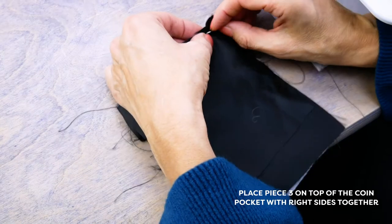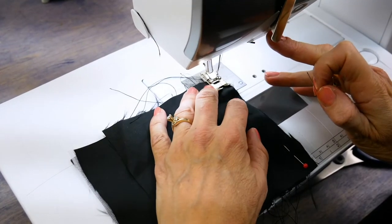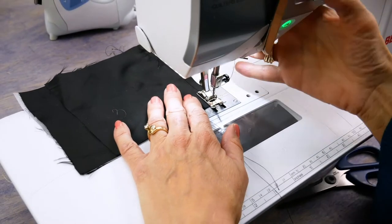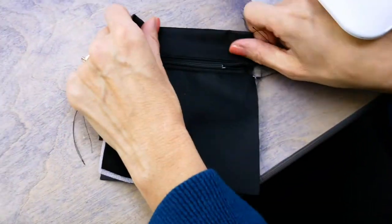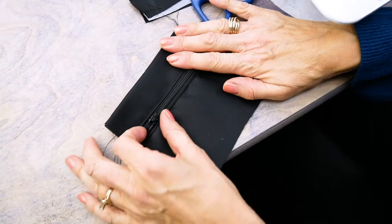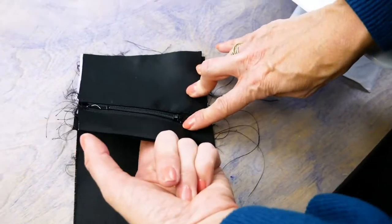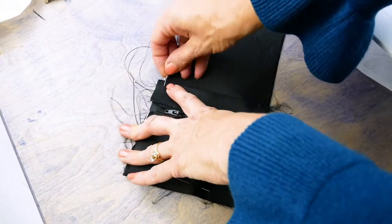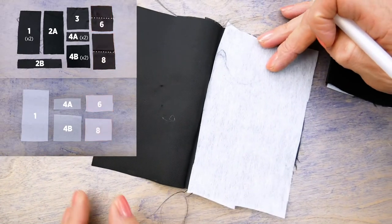Place this piece right sides together with piece number three and stitch along the top edge only. Turn your piece right sides out, then trim the pieces even along all edges. Press the piece along the stitched line wrong sides together, and lay it zipper side up on one end of your interfaced lining piece one. Interface pieces six and eight up to the fold line, then press along the fold line with wrong sides together.